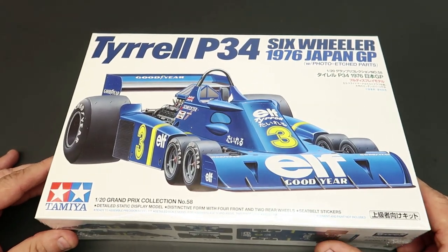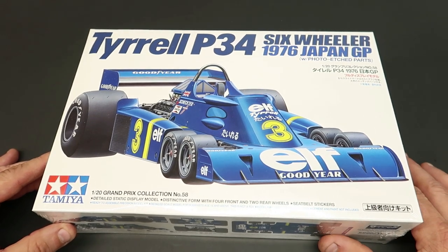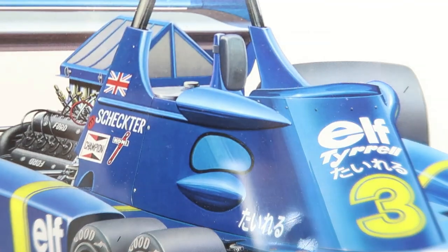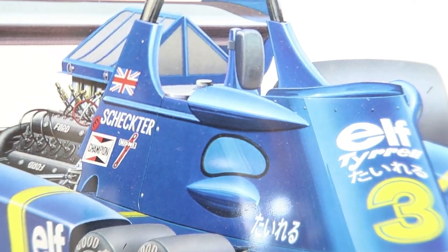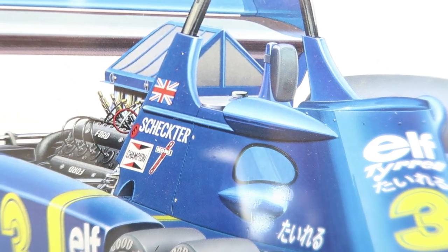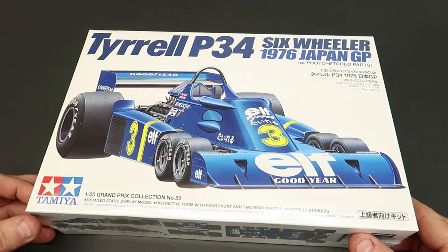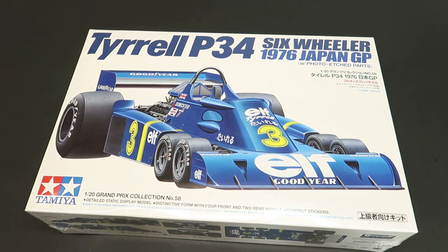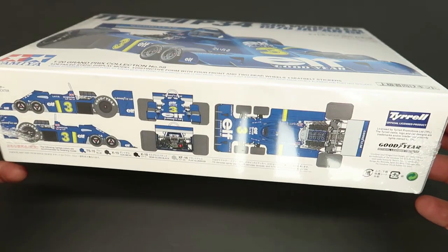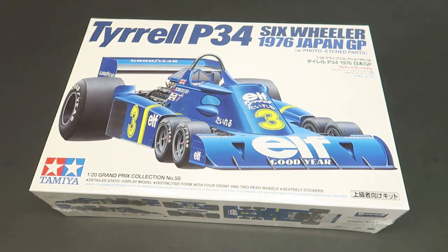There's a lot of history in this race car and it was driven by Scheckter — I'm not good at pronunciations. Anyway, I'm about to open this thing up. It's got photo-etched parts and it's just super cool. So let's dig in.